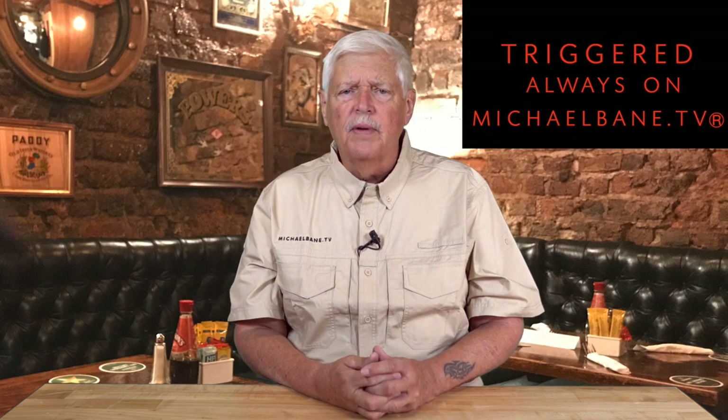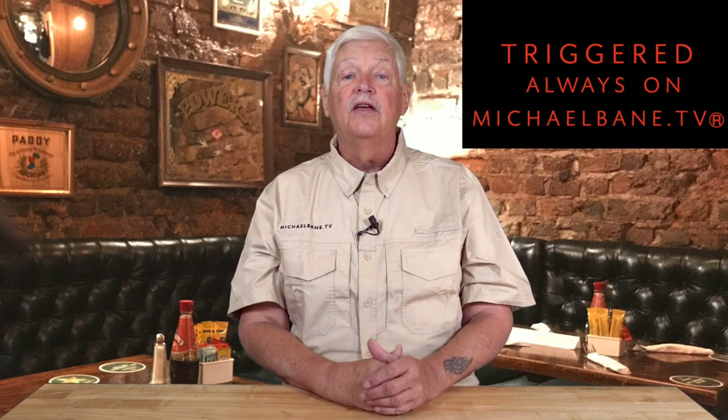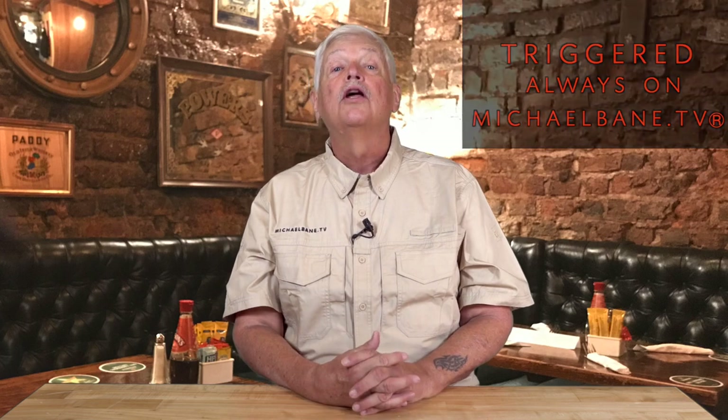So Dave Spaulding, have a good retirement. I'm Michael Bain. This is Triggered. Everything we've talked about here, you can find links on michaelbane.tv. You can also see the video on YouTube or on Rumble. We will see you right back here next week.